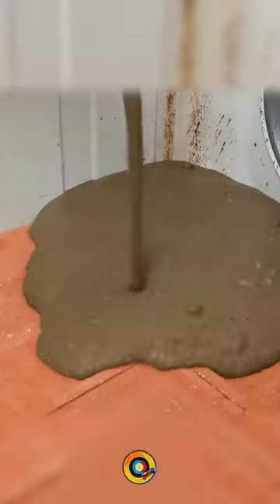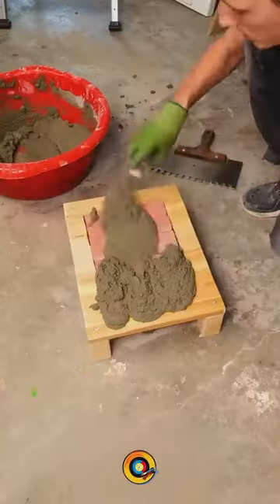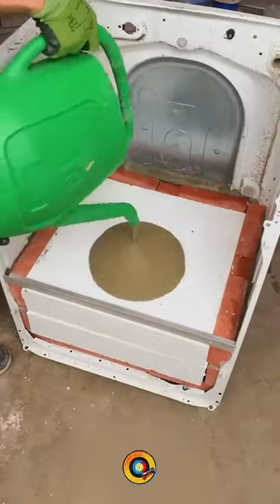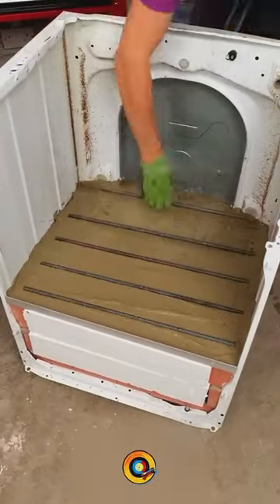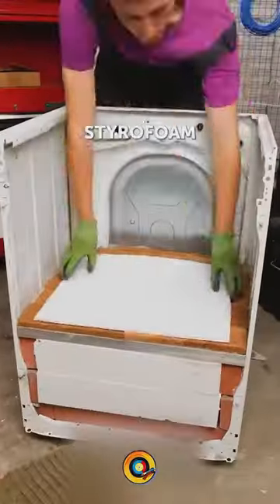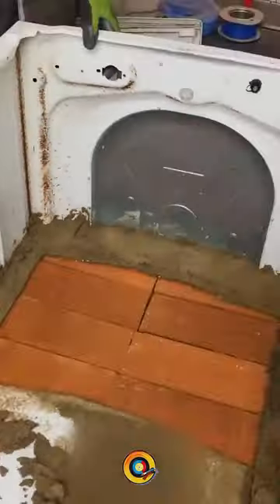He makes a cement mixture and starts alternating rows of bricks with the mixture and styrofoam until he reaches the top of the machine. It seems so easy for him. He opens a rectangle in the back where he inserts a pipe. He removes the bottom and arranges pieces of wood.